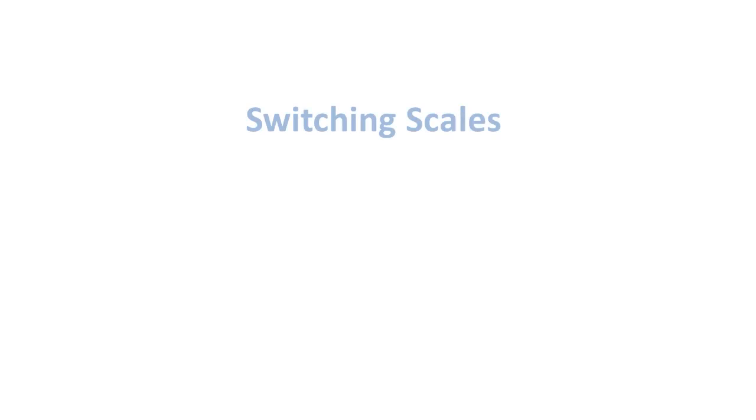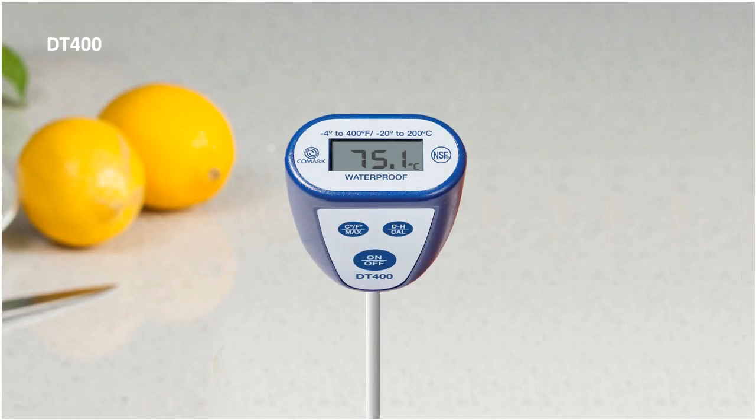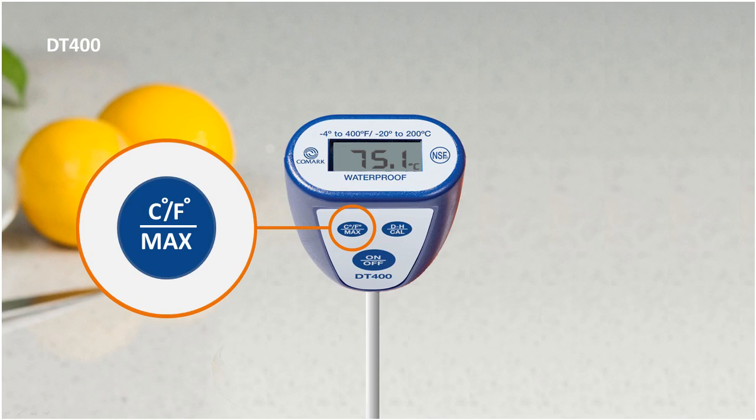The DT400 has been made multi-region, with a temperature scale which is switchable between degrees Fahrenheit and degrees Celsius. To switch from Celsius to Fahrenheit, simply use the CF button located on the front panel of the device. The temperature will change accordingly. Should you wish to switch back to Celsius at any time, simply press the CF switch again.